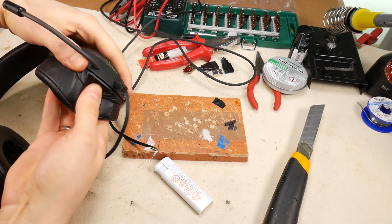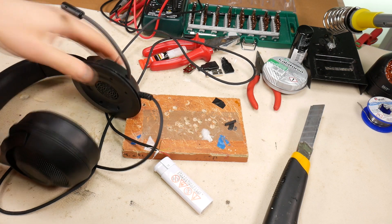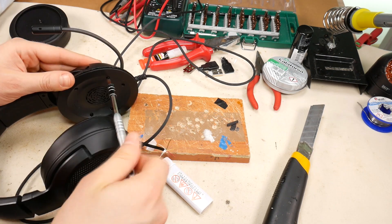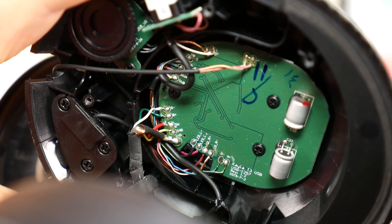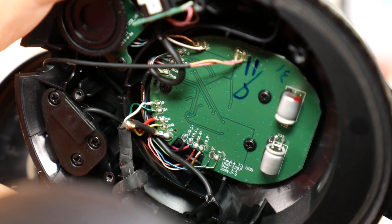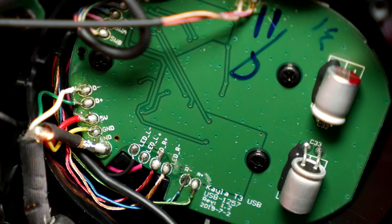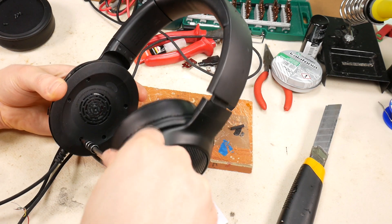Then remove the earpads of the headphones — you need to get inside the headphones to make sure where each colored wire is soldered. Unscrew the headphone case and open the housing. As you can see, there is no NASA technology. Here you can see which color wire is data plus, data minus, 5 volt power, ground, and ground shield wire. Once you have taken a picture or written down the wire colors, you can close the headphones and screw them back together.